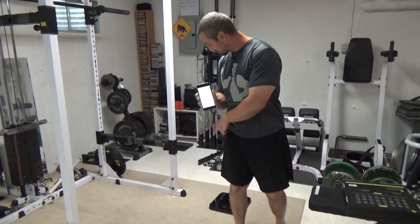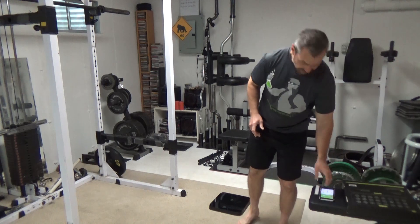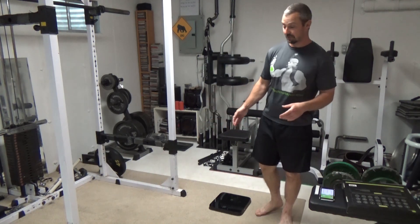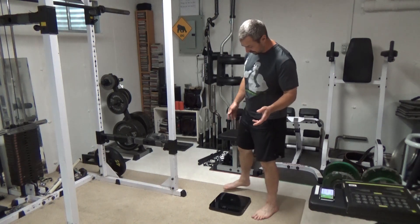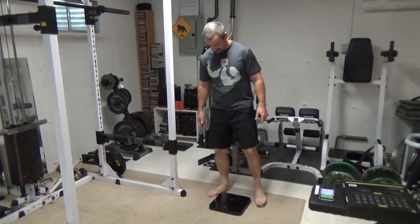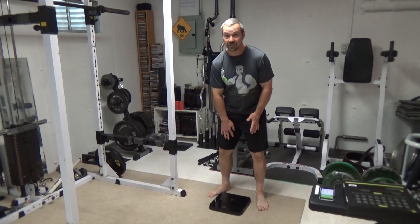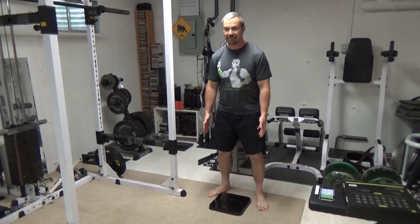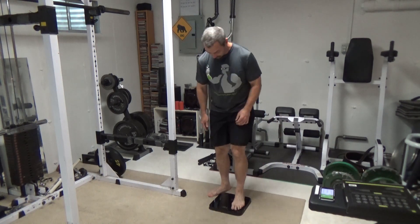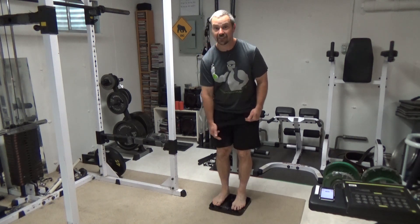When you step on the scale it connects and activates it, and as long as you've got Bluetooth on your phone you're good — it connects automatically, very easily and simply. The first thing you want to do is get your weight. When you're getting on the scale, make sure your thighs are not touching if at all possible. If you can't avoid it, get your shorts up and tuck them in so they're not forming another connection point.